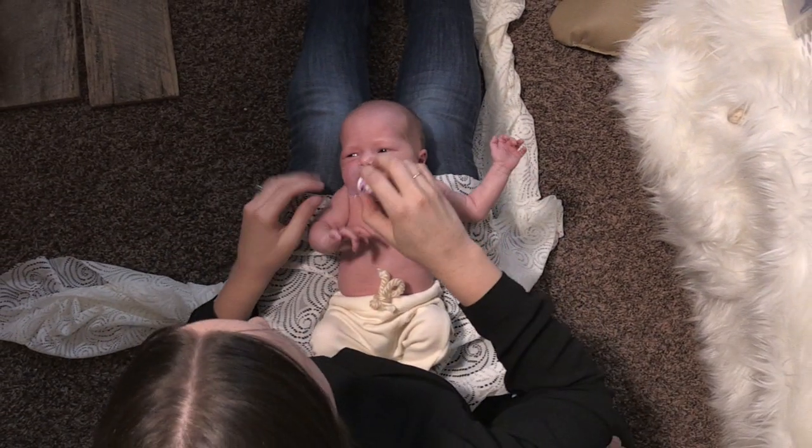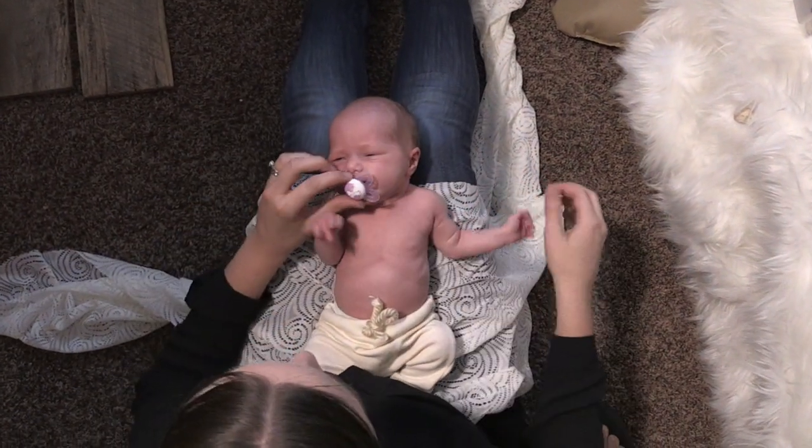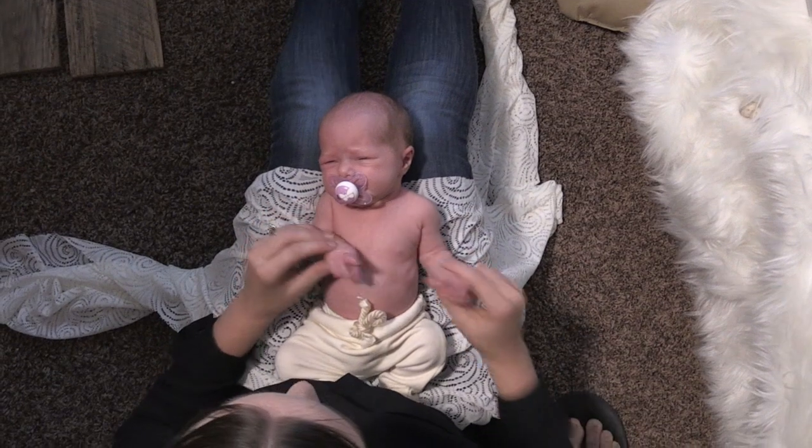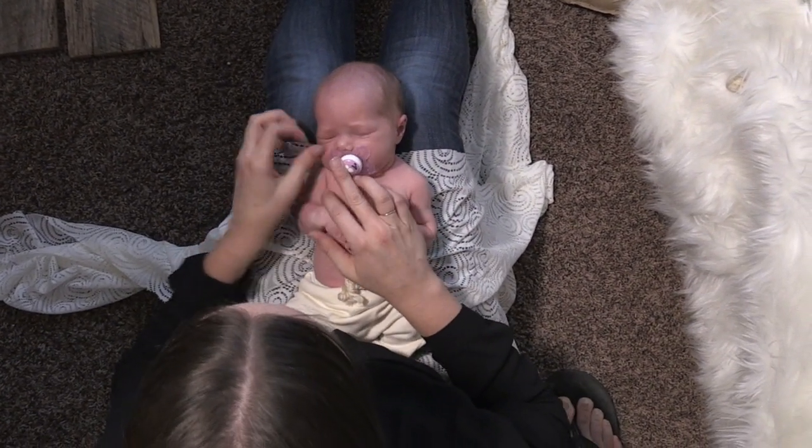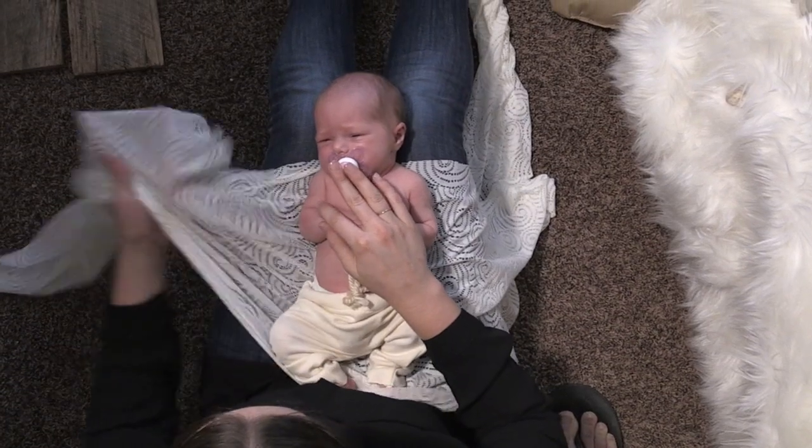So here's this baby. You see the baby is awake, so I have the pacifier in their mouth. I'm gonna put their hands across their belly to start. I have the baby situated in the middle of the wrap.